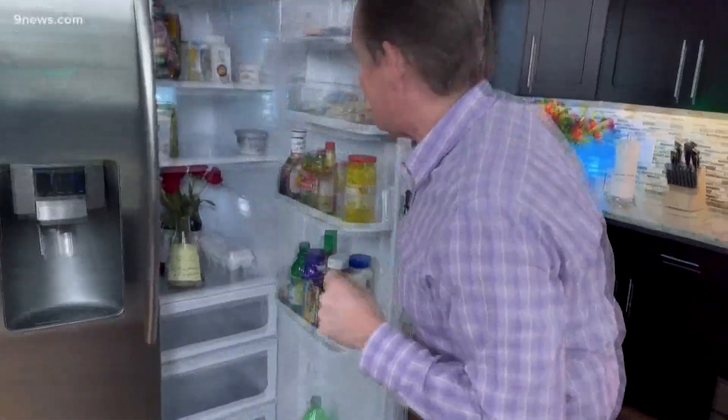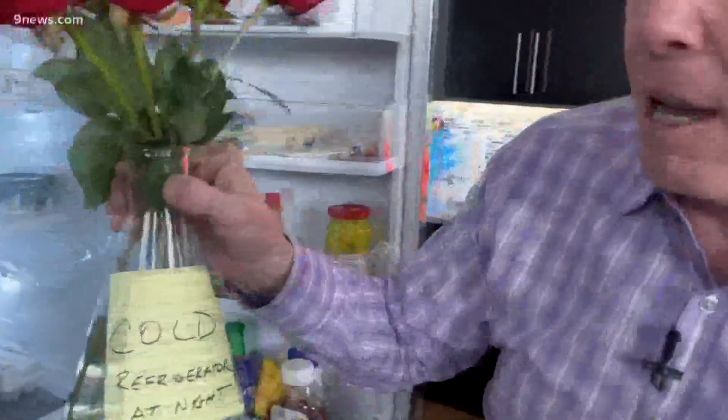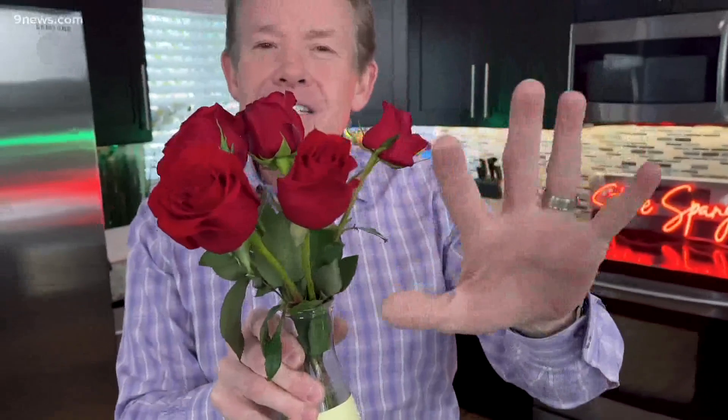But FTD Florist commissioned a study to figure out what is the absolute best. Drum roll, please. The best is — keep them cold, ladies and gentlemen. Keep them cold in the refrigerator at night if you want, just like a florist does. Look at these — they look absolutely beautiful. It's the scientific process we're trying to learn, and now you've got a way to keep your flowers fresh.